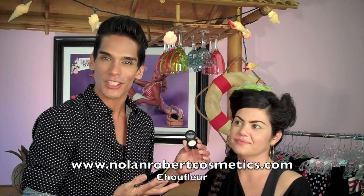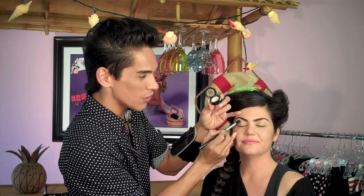Now we're going to work on the eyeshadow application. The first thing I'm choosing is a matte vanilla shade called Choufleur from my collection — it's named after my dog, it means cauliflower. You want a fluffy blending brush, dip it into the product, use the flat side of the brush, have the person close their eyes, and just dust the eyeshadow on. You don't have to blend much — just make sure it's consistent from the lash line to the brow area.